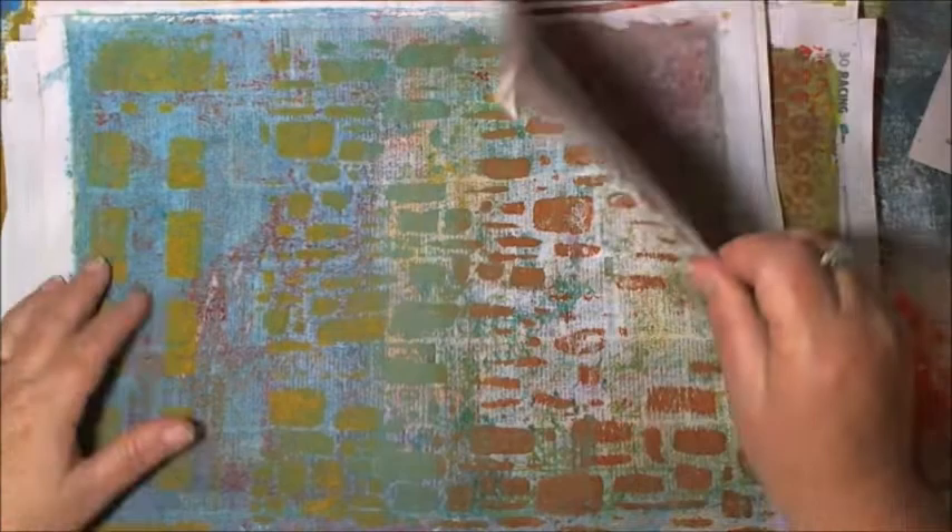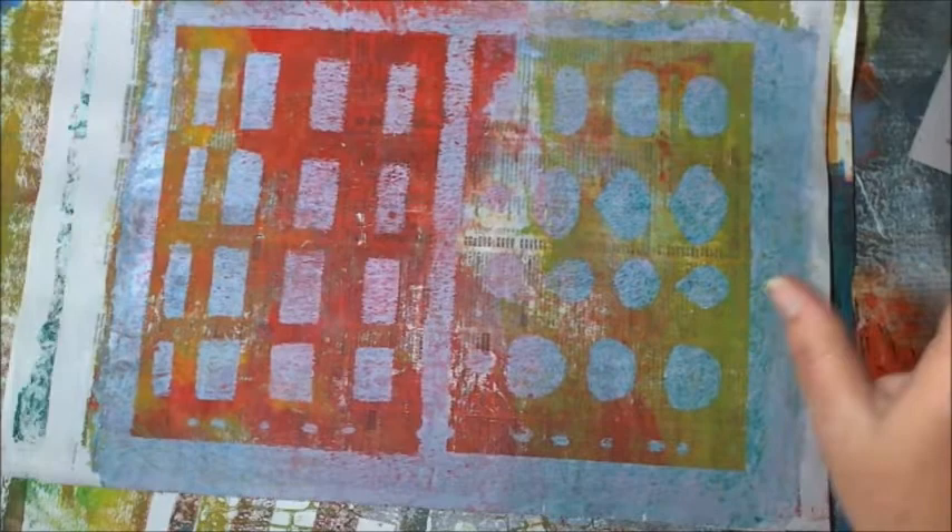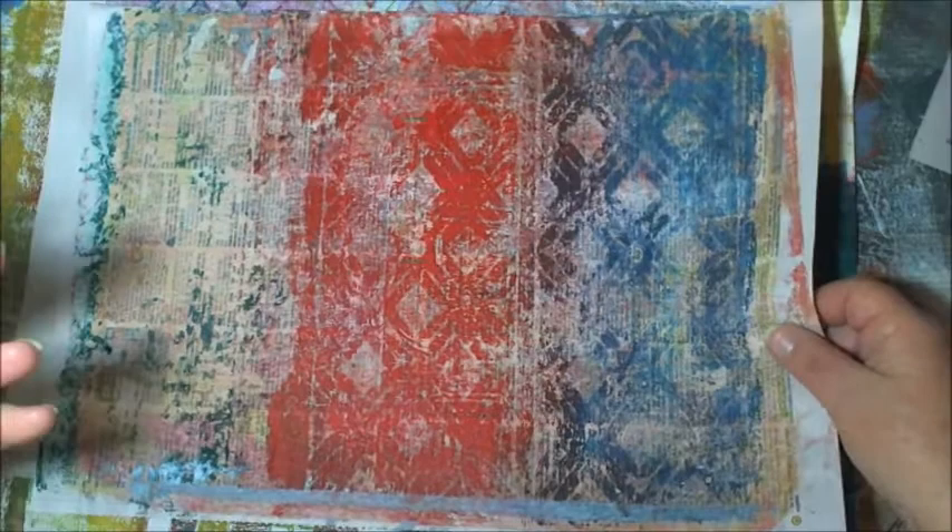Today I'm going to use some of them up and I thought I would bring you along to share the process. It's nothing spectacular that I'm making — they've all been made before somewhere in YouTube land — I'm just using recycled stuff to make them.